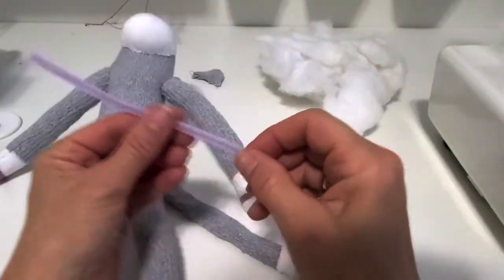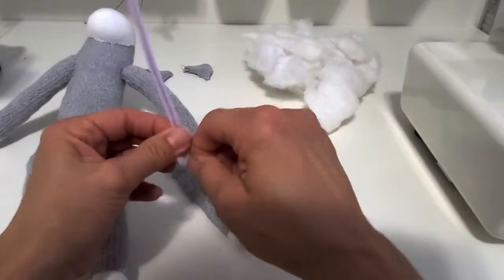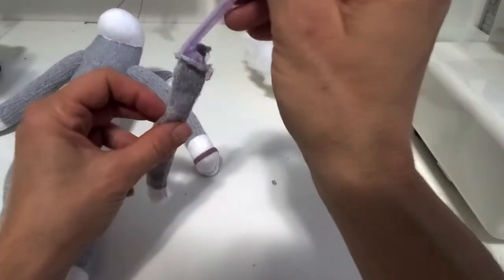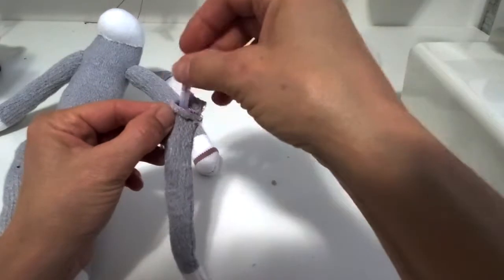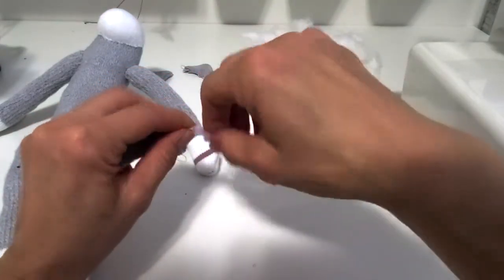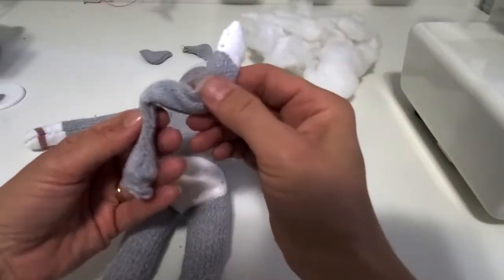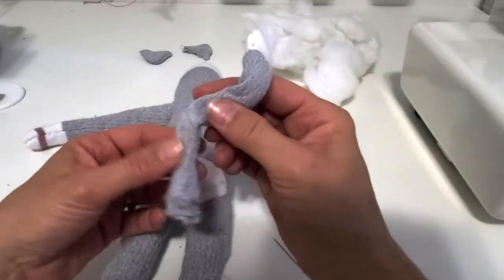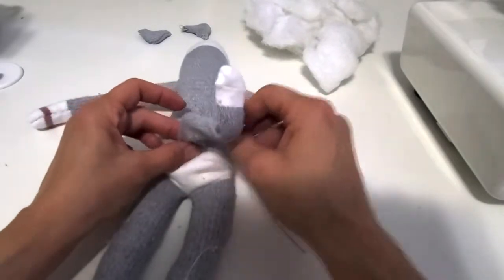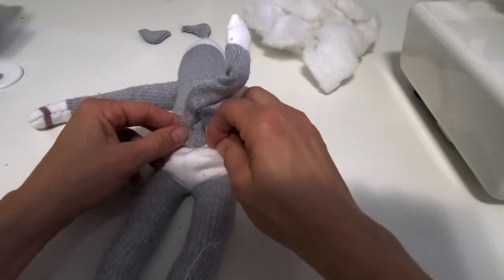Next is the tail - we don't stuff the tail, we use a pipe cleaner. To make sure it doesn't poke out the end, we just curl it up a little bit, then put the pipe cleaner in the tail and curl up the other end too - just one little curl is enough. We can give that tail a cute little twist with the pipe cleaner in it. Tuck in all the raw edges, pin it, and then the same invisible stitches all the way around.